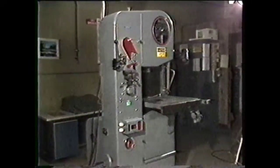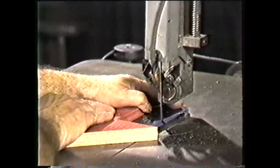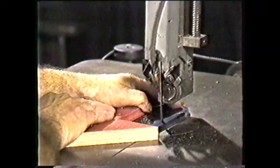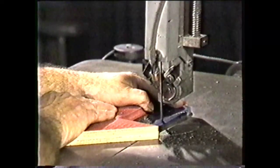This videotape will show you the parts and accessories of vertical band machines. The vertical band machine, or vertical bandsaw as it is often called, is one of the most versatile machine tools in the shop.